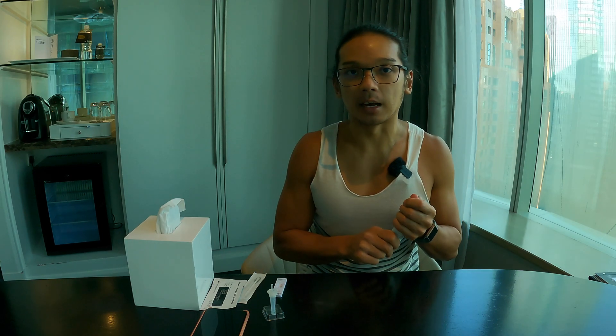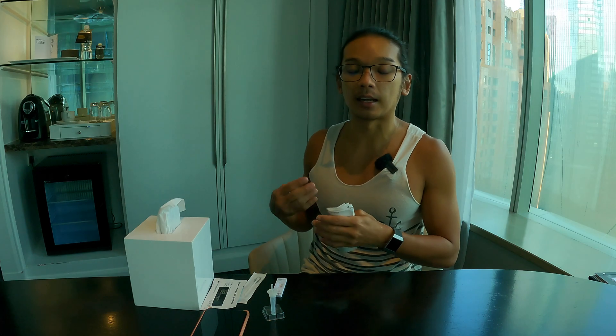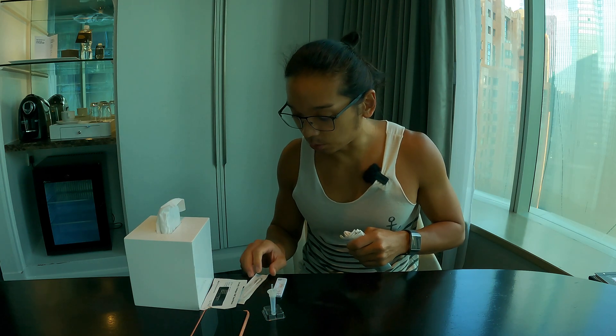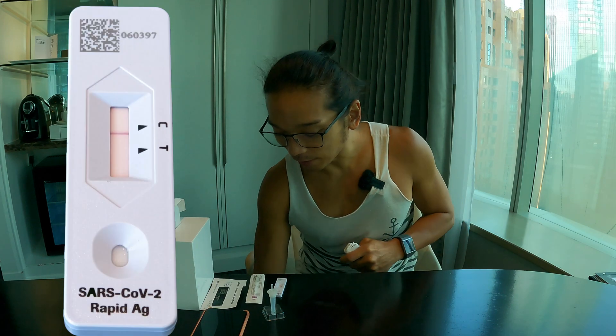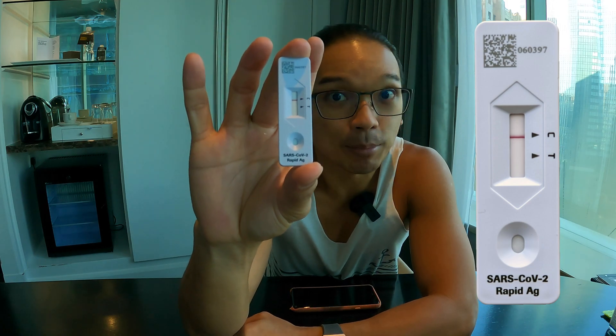One downside of this package is they don't provide a plastic bag for disposal. But please dispose of it properly — put it in a plastic bag so that cleaners or others don't touch it. My result shows one line, very sharp and clear, which means I am negative!